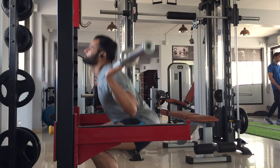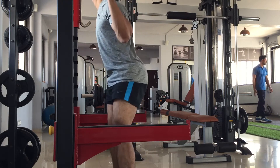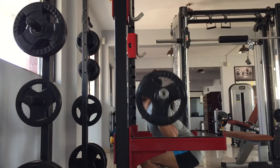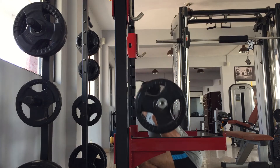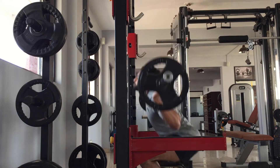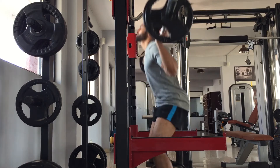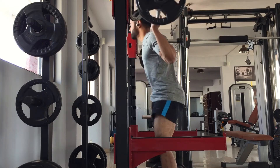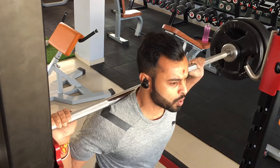Warm-up set on the squats using the barbell. You can do this using your own body weight, but I do prefer to add some weight to my warm-up set, then add 10 kg plates each side. I normally do two to three warm-up sets as I prefer to increase my weight gradually — I don't like to go heavy straight away.